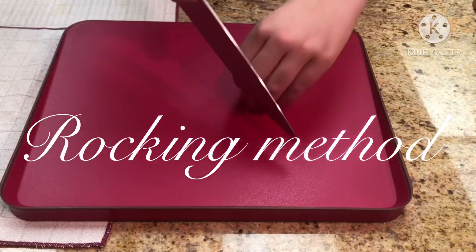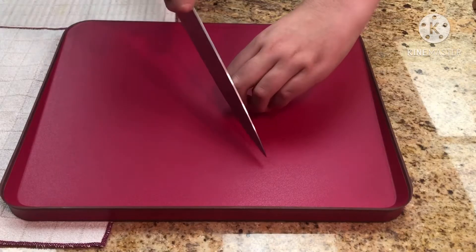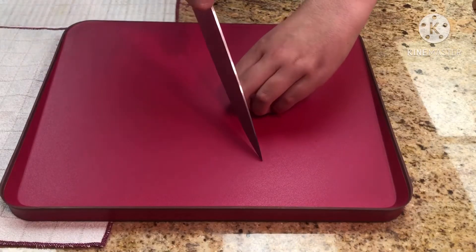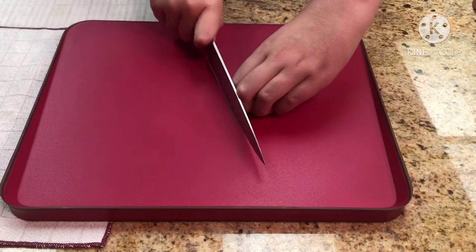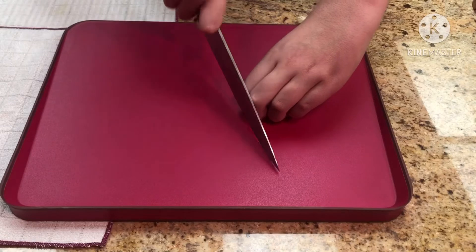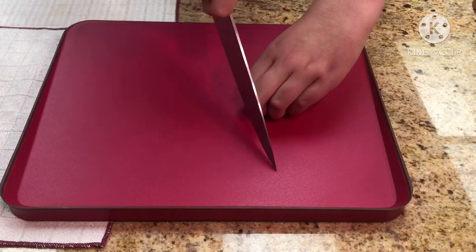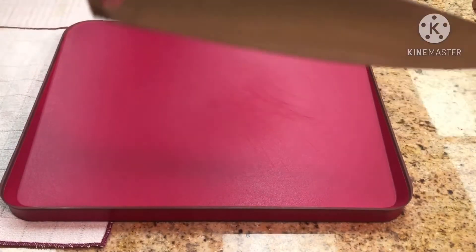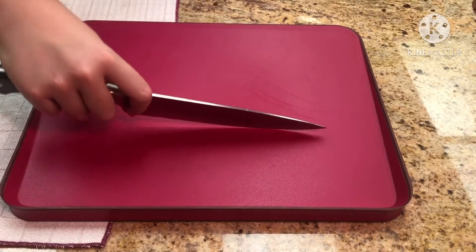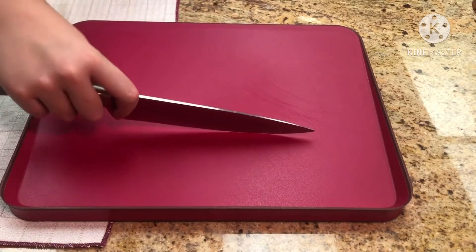Right here we're going to be using the rocking method — this is the best beginner method in my opinion. It's going to make sure your cuts go all the way through. As you can see, you start at the tip and rock back. You're going to use your middle finger as a guide for your knife, and this makes sure your cuts go all the way through with nothing left uncut. Start from the tip and rock back.